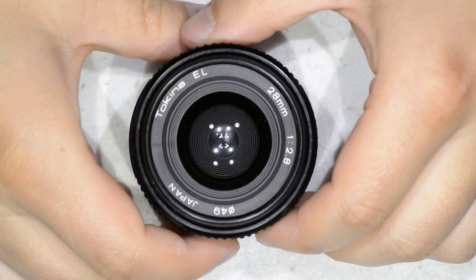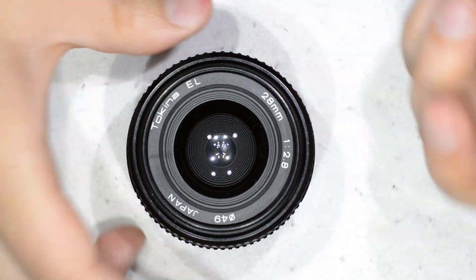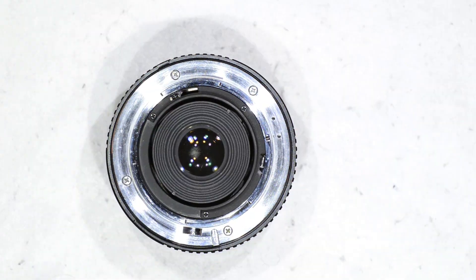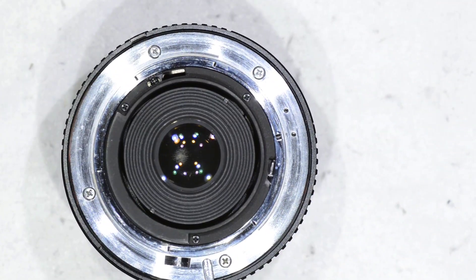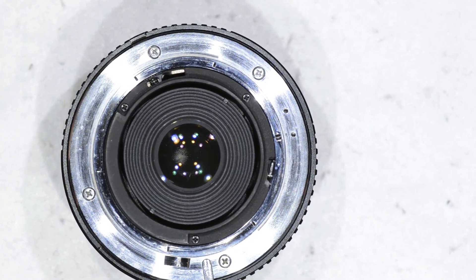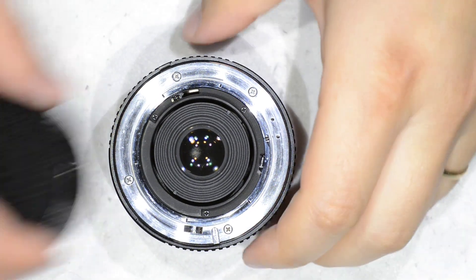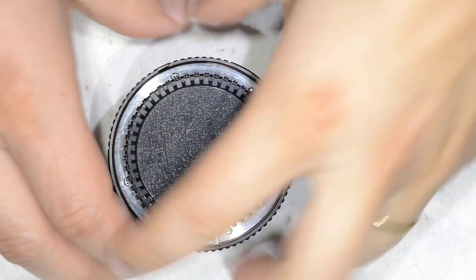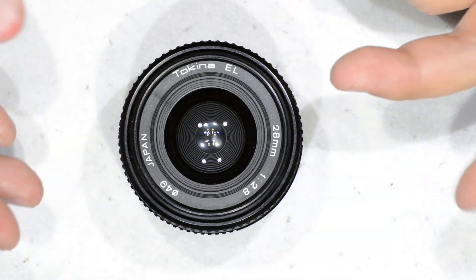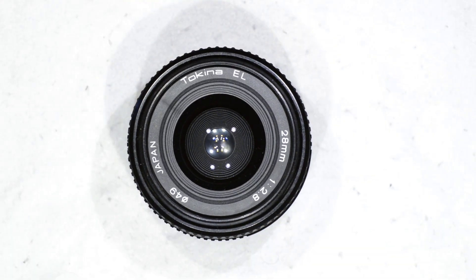Hello friends, today I am going to show you how to work on this lens — it is a Tokina 28mm f2.8. It has some fungus that we want to remove. If you have this lens and want to clean it from dust, haze, or fungus, you can take a look at this video — it is going to work for you.